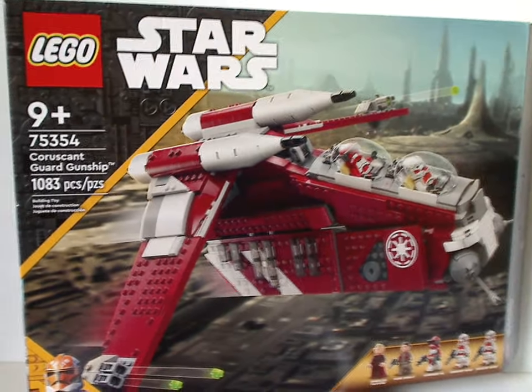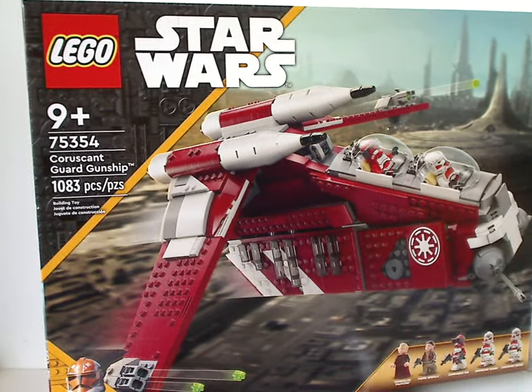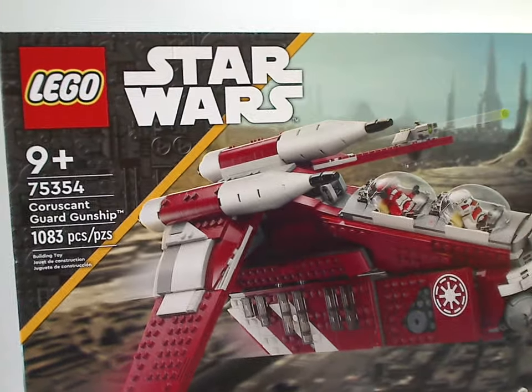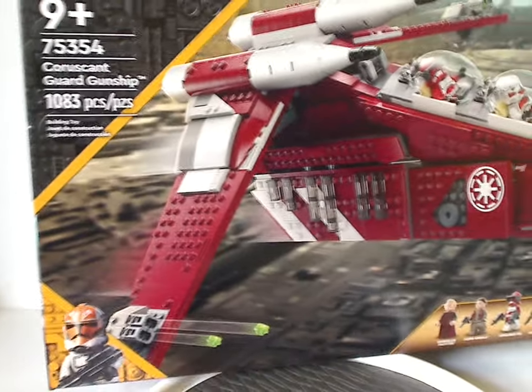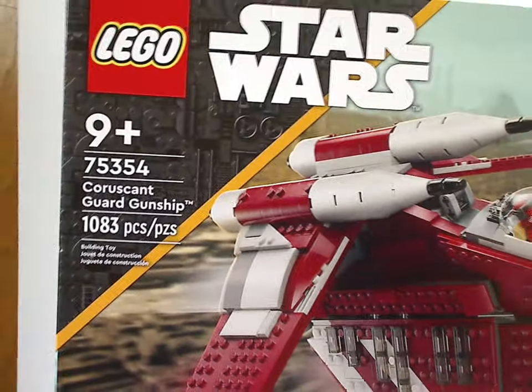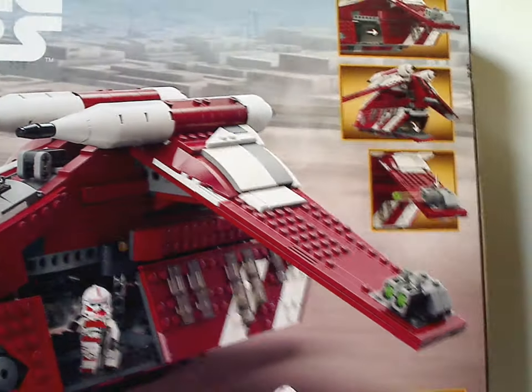Well hello everyone, Dylan here with another Lego Star Wars review, and this one's on the Coruscant Guard gunship that has now been released. In front of us we have the large box with the Lego Star Wars logos and that neat border we've been seeing since last year, in a Clone Wars style version, with a picture of the set flying through Coruscant. Recommended age is nine and up, set number 75354, and it has 1,083 pieces.